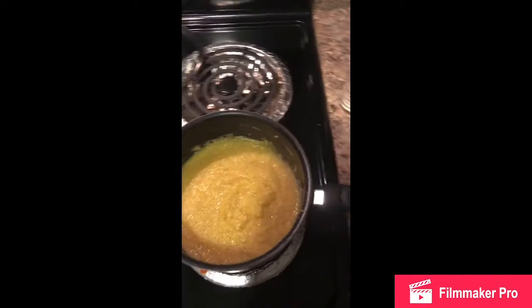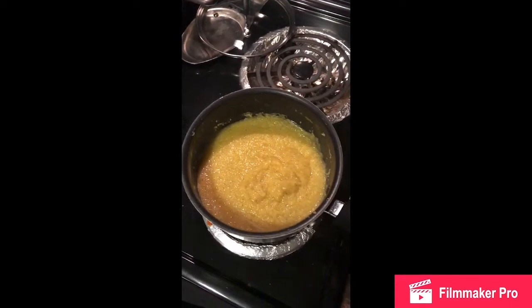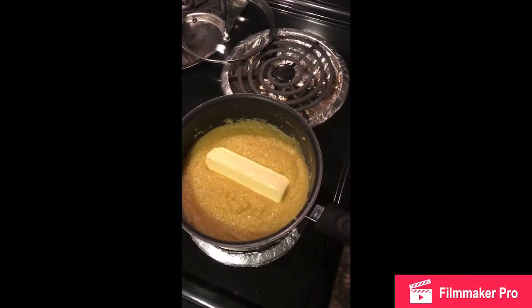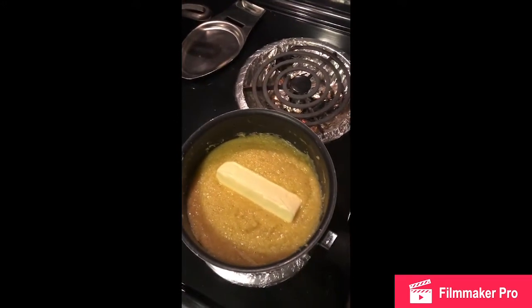I added salt and pepper because I like mine a little bit savory. Now here's the trick: you want to add butter. So I'm just gonna add a pat of butter to the grits there, and we're gonna let that melt and check back in shortly.